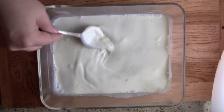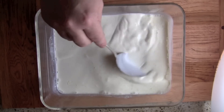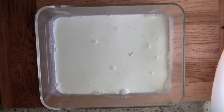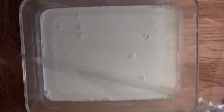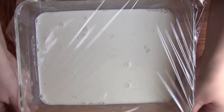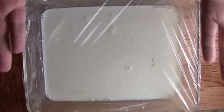You can see that's really easy to do. The next thing I'm going to do is cover this with plastic wrap and leave this on my kitchen counter for just about 18 to 24 hours. We're going to let that culture do its thing and turn into cream cheese.